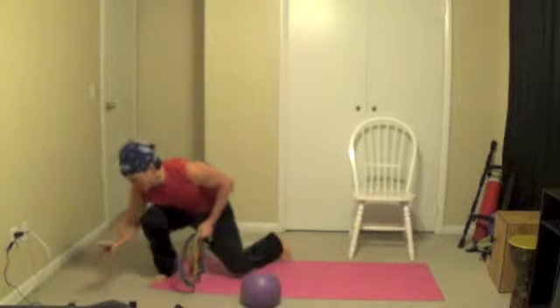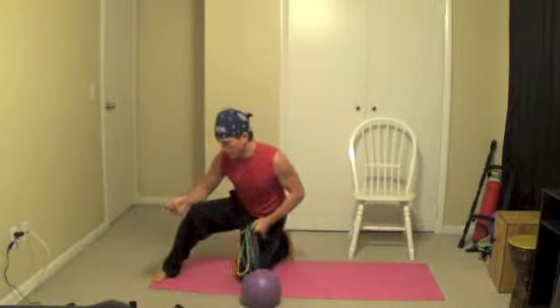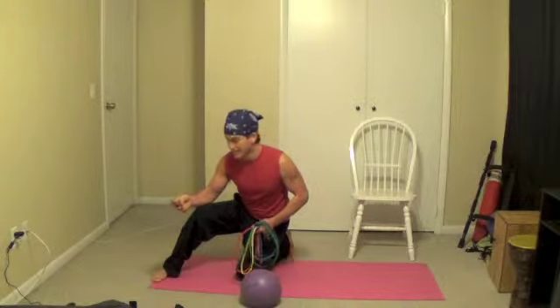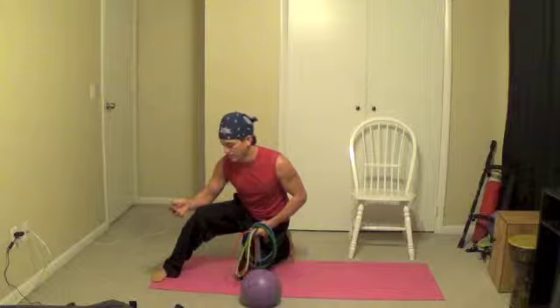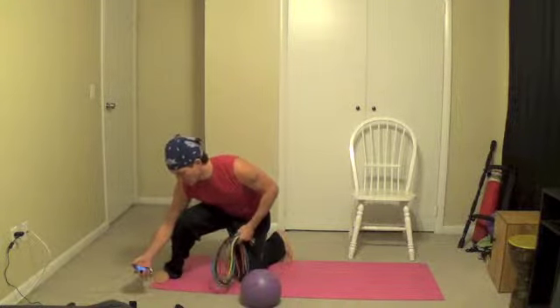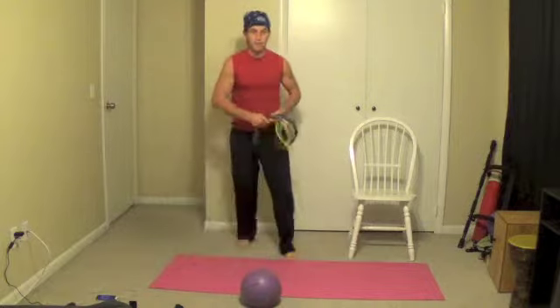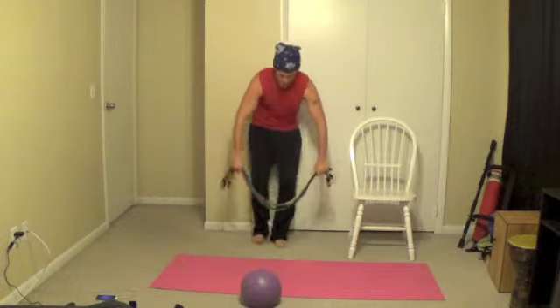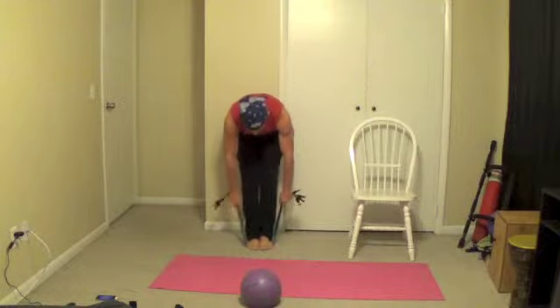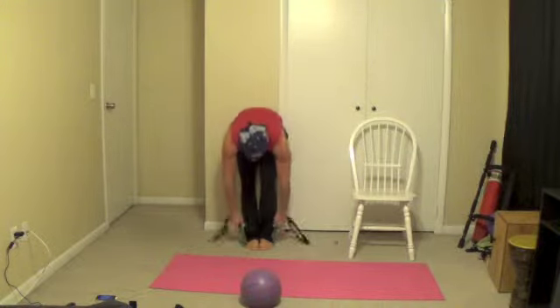Let's get ready to rock and roll. Let's put the timer on. Remember — 16 exercises, 30 seconds of work, 10 seconds of rest. Here we go guys. First one we're going to do is back extensions. Get ready. Crank it in 5, 4, 3, 2, 1, go.